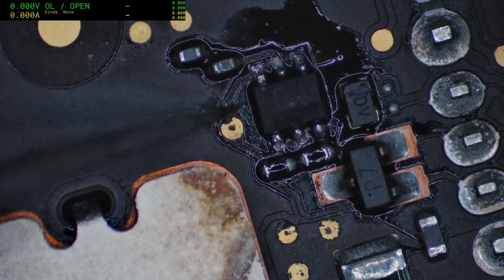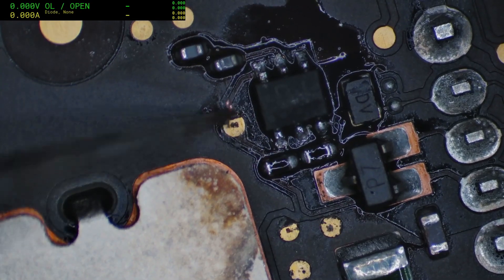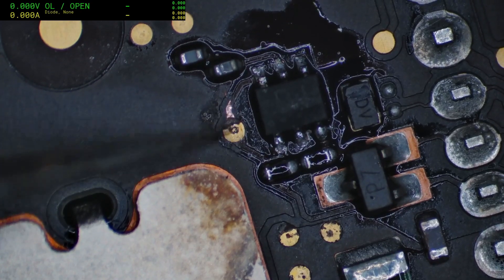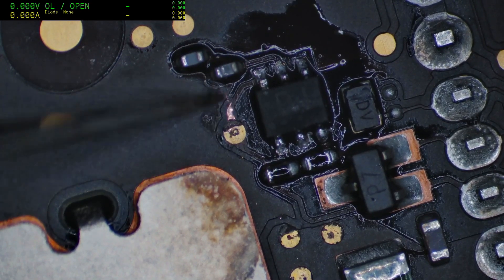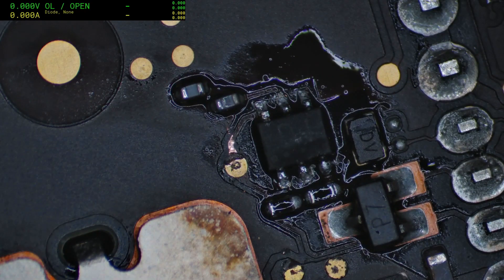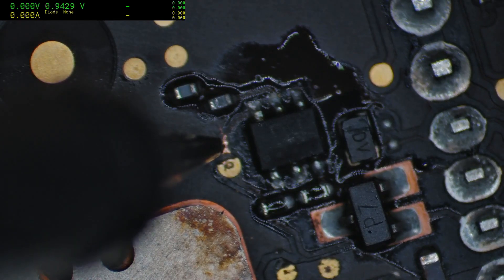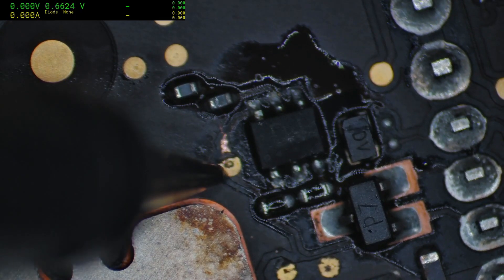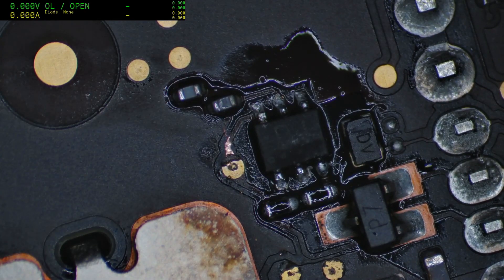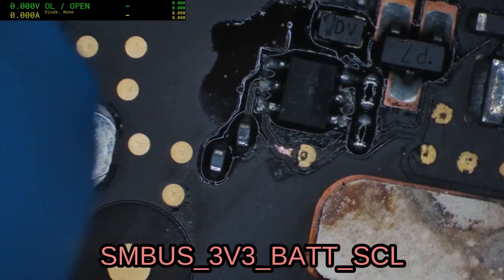Now that I've zoomed in it actually might be — this thing's been driving me insane for a little bit too long, I hate to admit. Yeah, there we go — that track was separated, there was no continuity. I thought I'd ruined this board, but maybe not. Checking again: 0.9 and 0.6. That line is for battery clock — hopefully that's the answer.